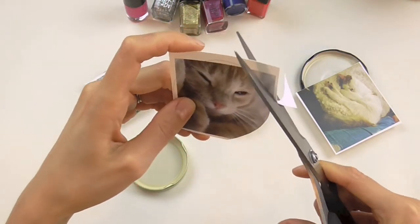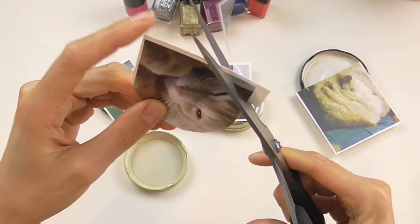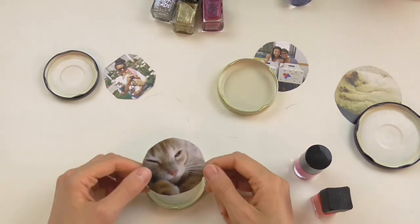It's nice to do this before it's decorated, because if you do it after you have to wait till it's dry and sometimes you might just get some glitter all over the place. Alright, so I've got my pictures all cut out and figured out which lid I'm going to use — now I can decorate.